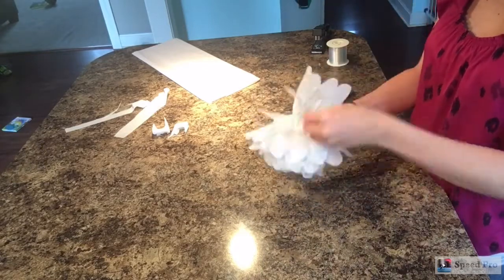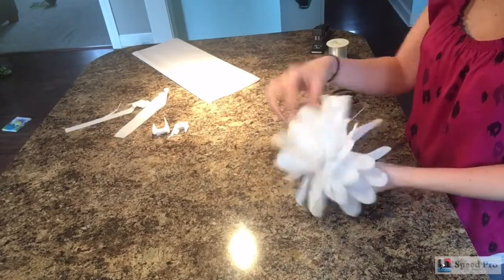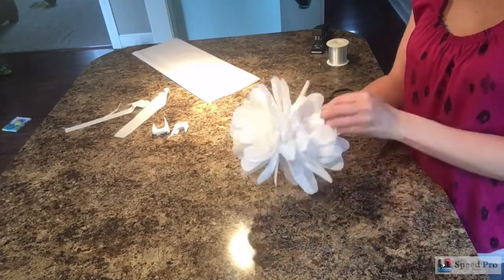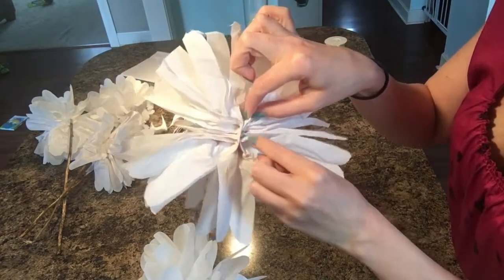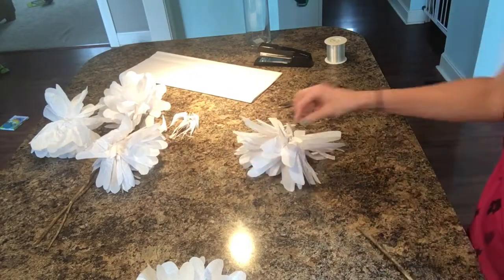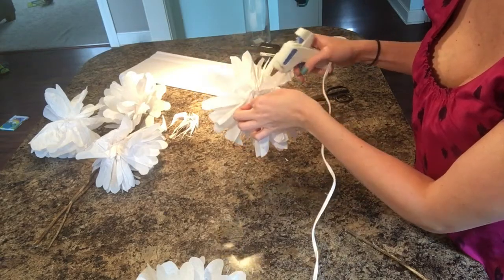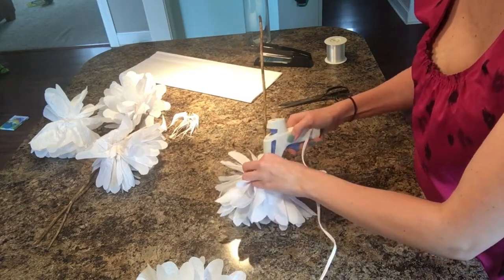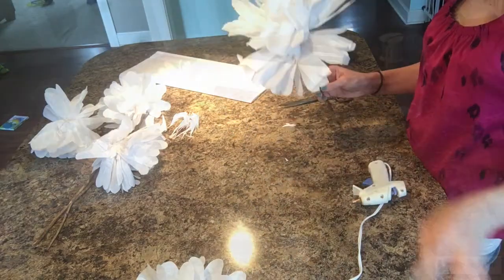Once you get it all fluffed out, there should be a little pocket on the back from where you unfolded your petals. We're going to attach a stem using hot glue. That one was tied with string just so you could get an idea of how it would look. The sticks I'm using for stems are just sticks I picked up in my yard. You can go to the craft store and find something there too, but I just hot glued it onto the little pocket in the back.